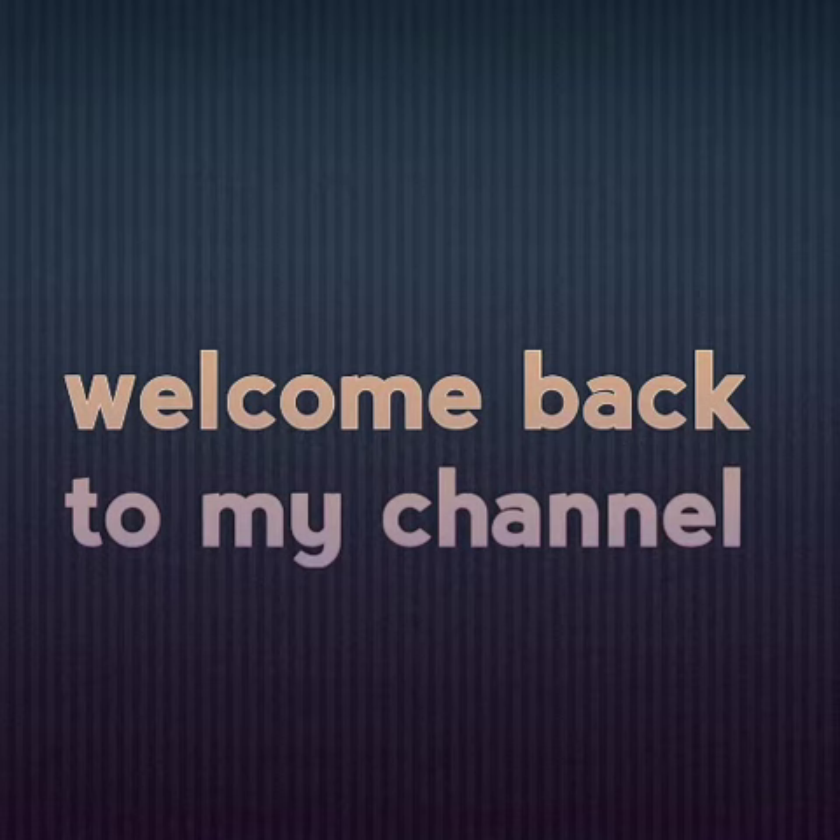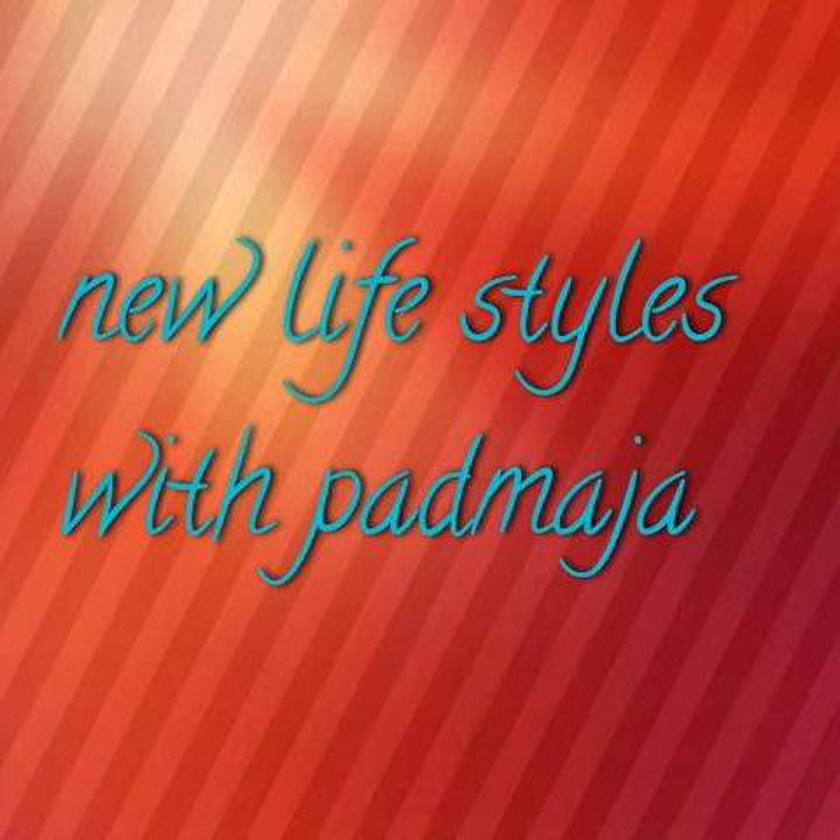Hello friends, welcome back to my channel, New Lifestyle with Padmaja. Today I want to make pizza — pizza base at home.